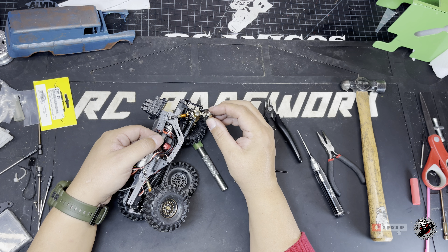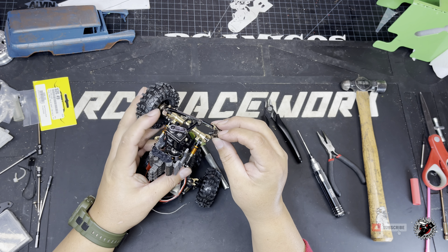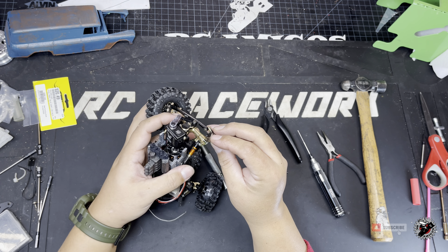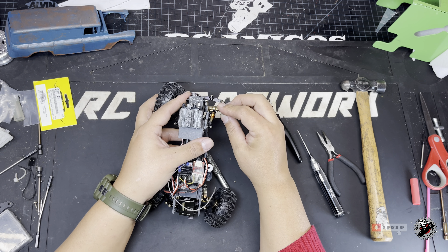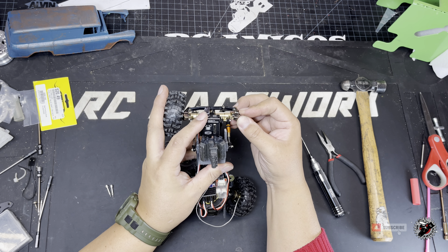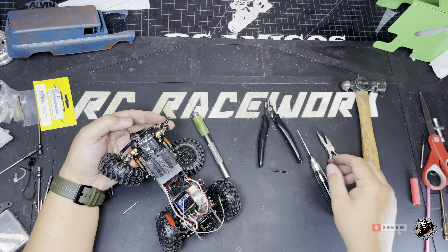Now it's basically just replacing everything where you found it — replace your divot. We're going to try to slide this in, making sure everything lines up just right. You've got to make sure the holes line up right and don't forget the bushings — I always forget the bushings — they go in with the screws.